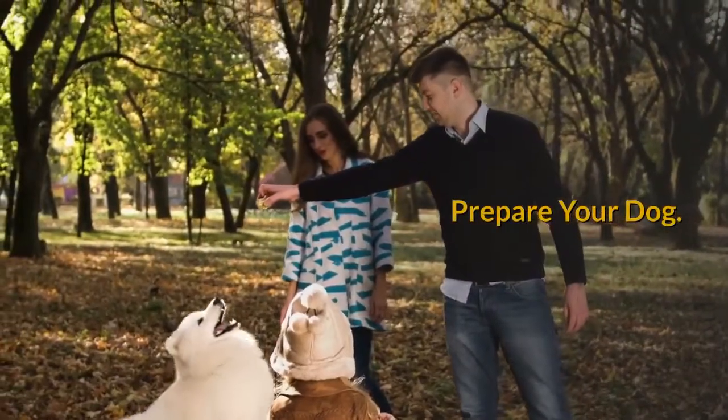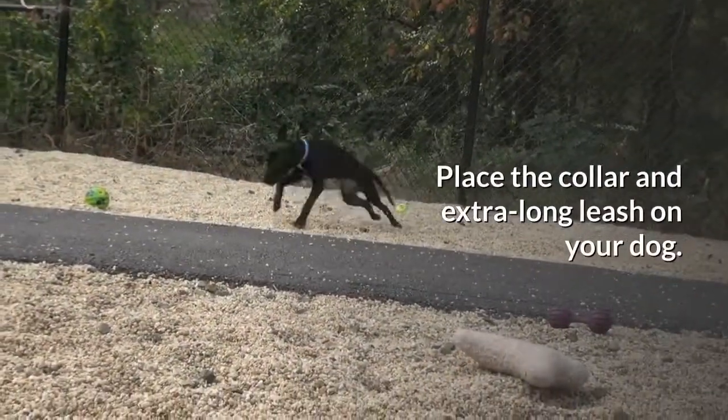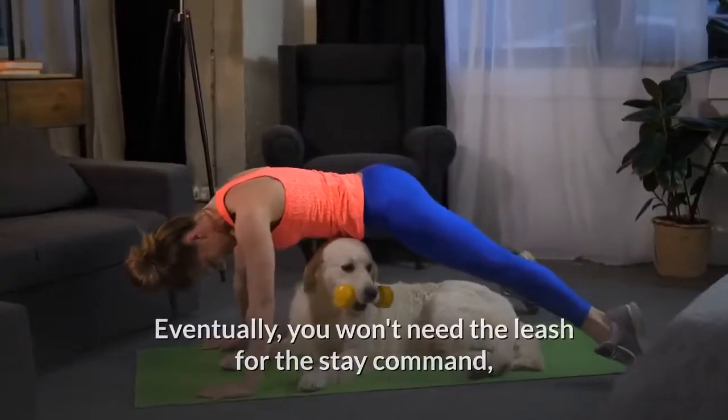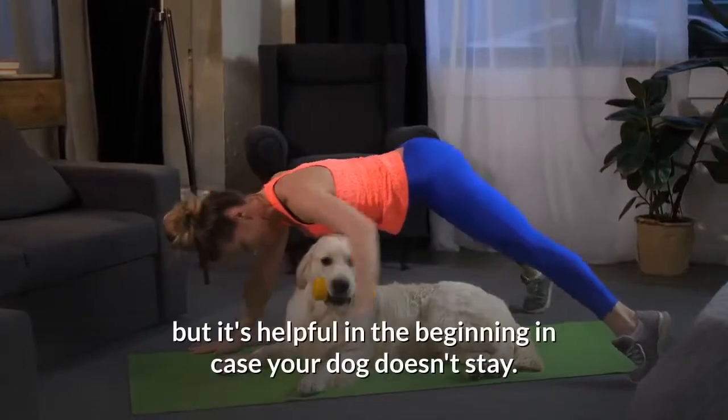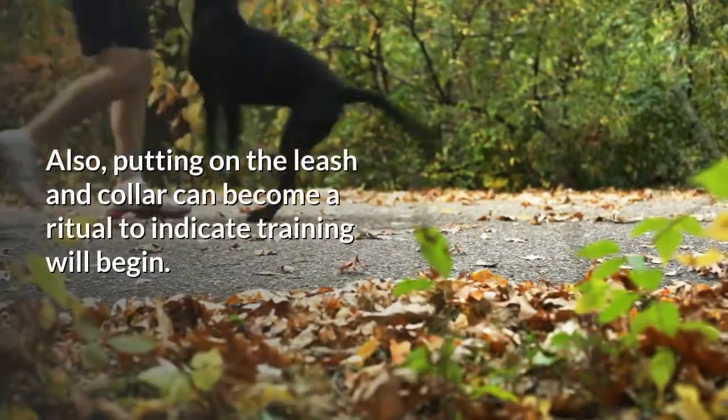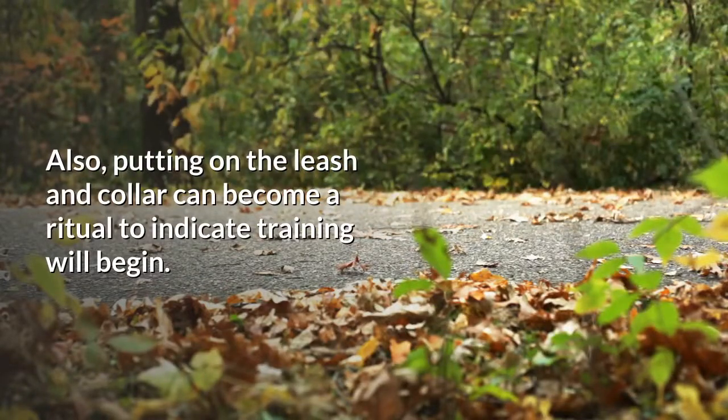Prepare your dog. Place the collar and extra long leash on your dog. Eventually you won't need the leash for the stay command, but it's helpful in the beginning in case your dog doesn't stay. Also, putting on the leash and collar can become a ritual to indicate that training will begin.